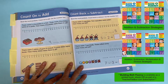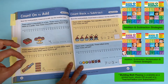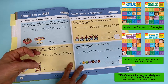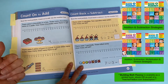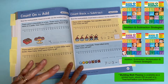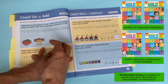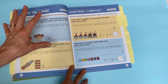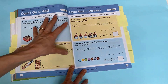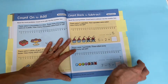Another Evan Moore book I absolutely love is called Building Math Fluency. It has strategies for addition, subtraction, multiplication, and division — quick tricks for multiplication facts and division rules. I'll put a link in the description. I have an e-book version, but it is worth its weight in gold. Evan Moore is already touching on these foundational strategies at this early level, which I think is so important and genius.